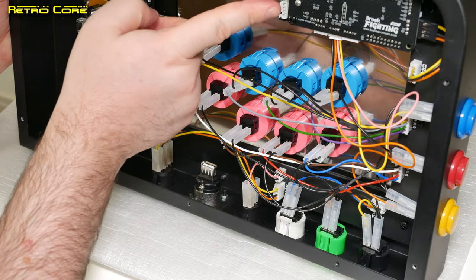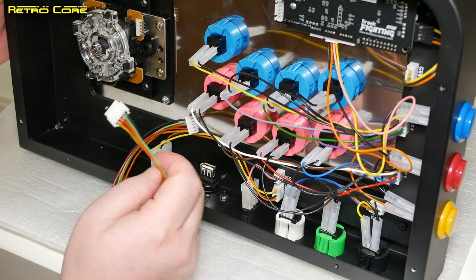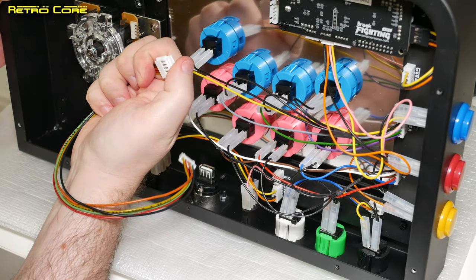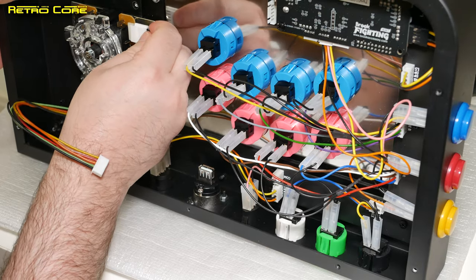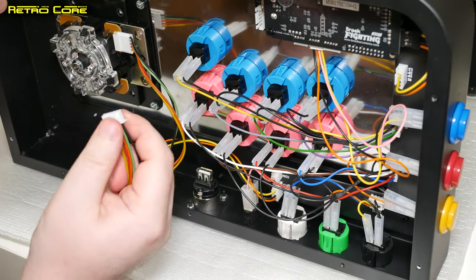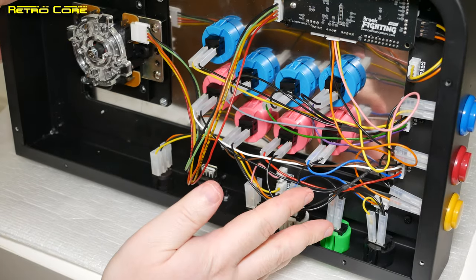We've got to connect up the joystick to the Brook Fighting Board — not a problem, it's just a simple case of connecting this cable. I believe this is the side that goes into the joystick because it has a little clicky thing that clicks onto the end of the stick. Make sure we get it in the right place — that's on, and this should click in here. The wiring for the joystick is all done.